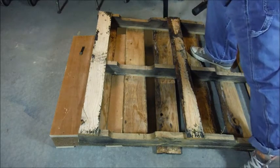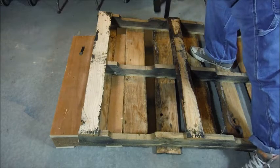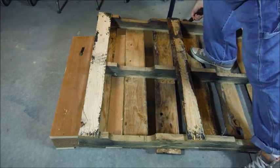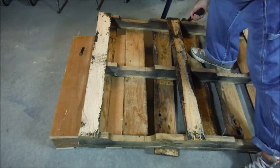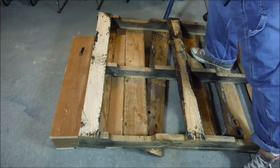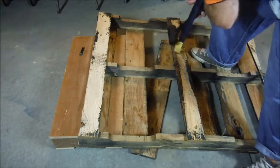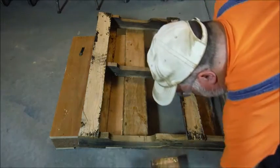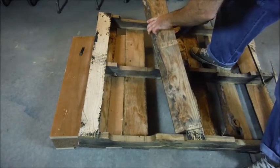With a little finesse, you might have to go to the other side, but it will come out — just like that. Nice big piece of material.